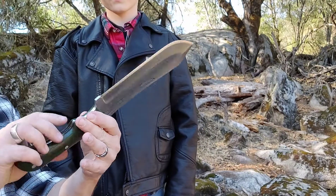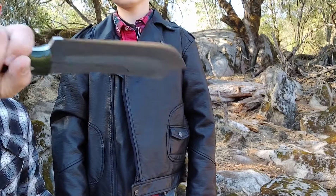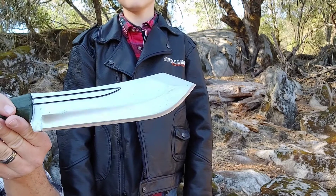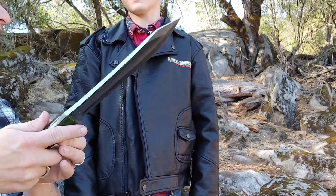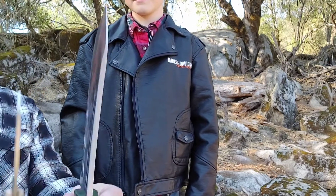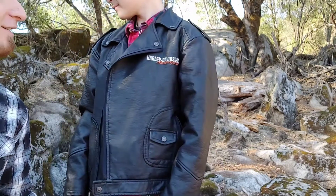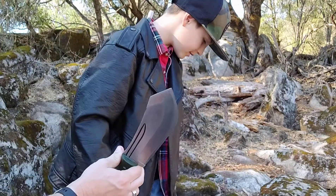Full tang obviously, but tapered down for weight reduction. It's a thin profile handle so it fits his hand — medium-sized hands. You did such a good job. Look at that swedge that you designed, man. Look at the grind lines. I've got my Joker on me today — look at the spine. The Shredder Tree Chopper — I like it, it's a good name.